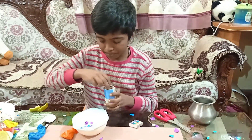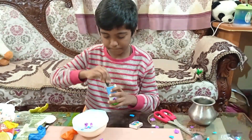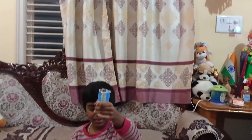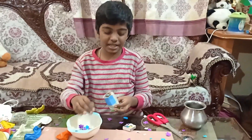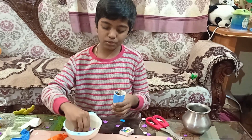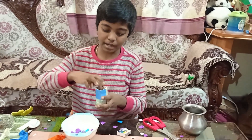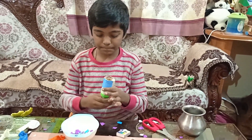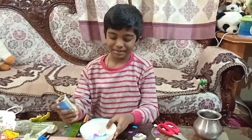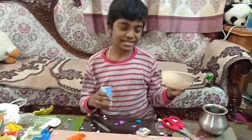Make sure you press properly, hold it tightly, pull it and release. See how nice it came out! This is called a popper — you can use it for birthday parties. See how nicely it's coming, it's looking amazing!